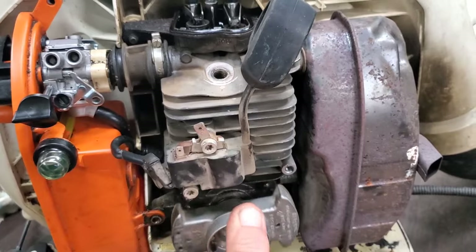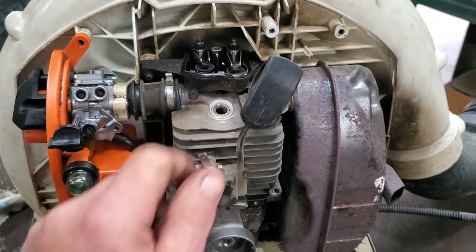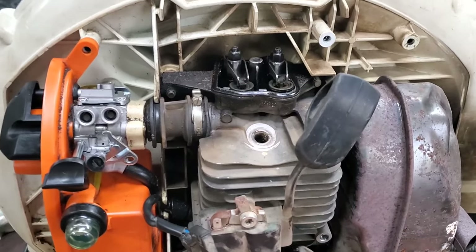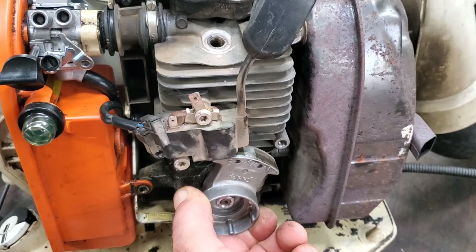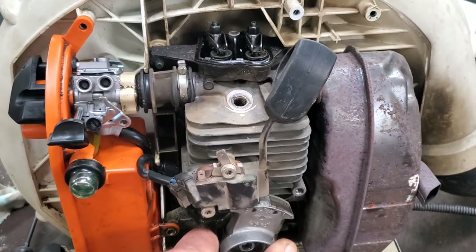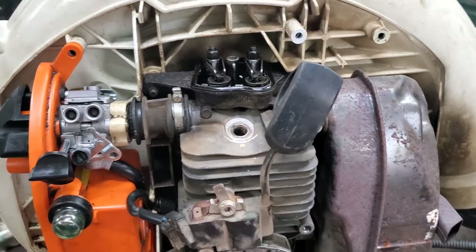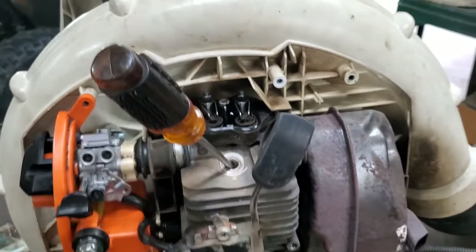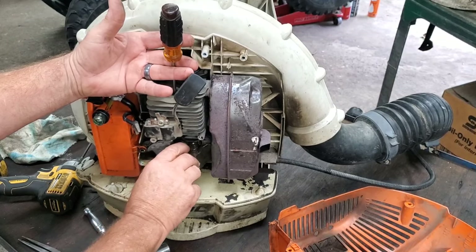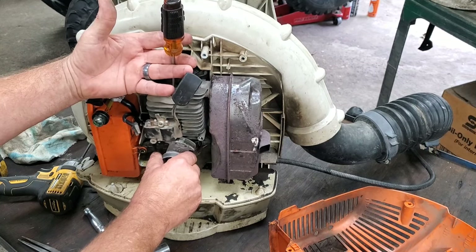I'm going to go back around. Watch these rocker arms as I turn this flywheel back and forth — see, they're trying to go open there. The actual top dead center is right there, but this is not the correct stroke, so spin it around again. Your piston is at the top, and that flywheel is about right there on this coil. I can prove that with a screwdriver sticking in the spark plug hole. Watch this screwdriver — see it down, up, right there. That is exact top. See it start to go back down? Right there is top dead center.